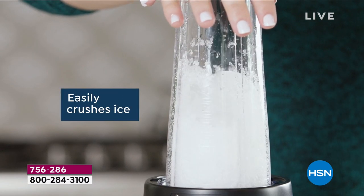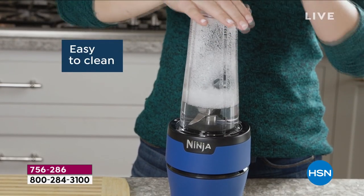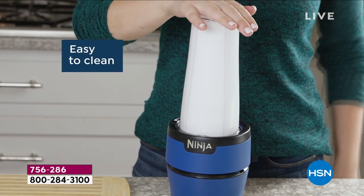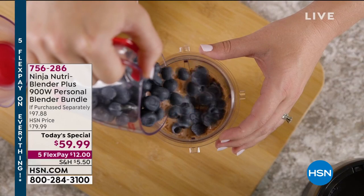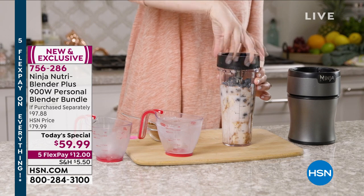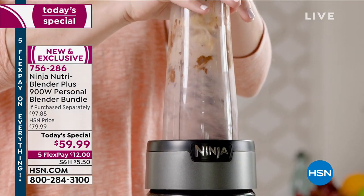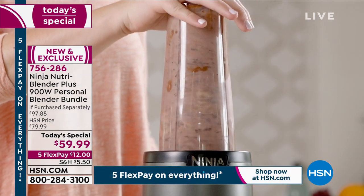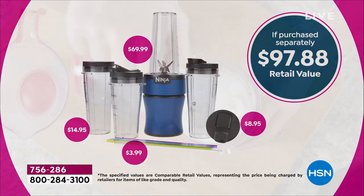You get three 20-ounce cups, two spout lids, one flat lid, the precision pint cup at 16 ounces, a sauce lid, four reusable straws, and a straw cleaner. The retail value is $97.88 and you're getting it all for $59.99. People think of blenders for bodybuilders doing protein shakes, but as you get older my doctor said I need more protein — I can't even eat enough to get it all in, so I have two protein shakes a day.